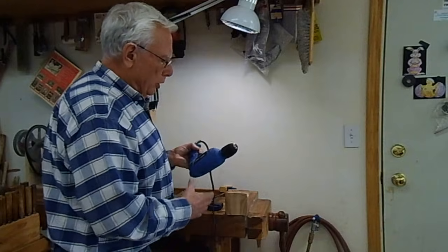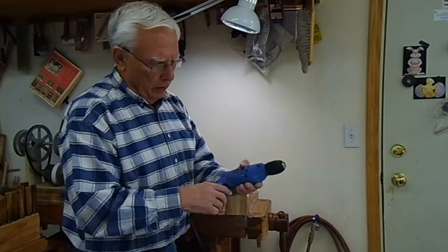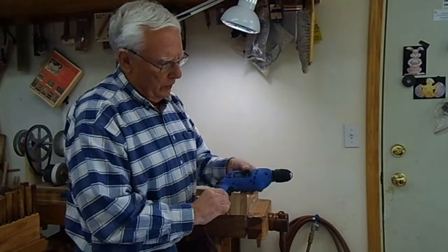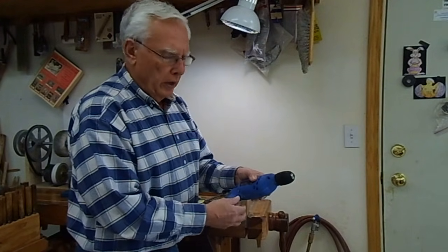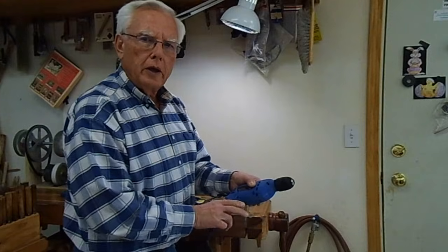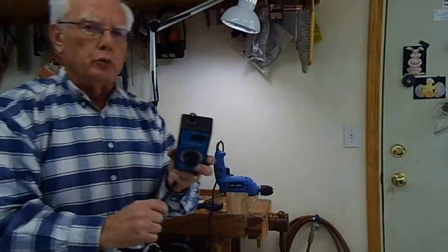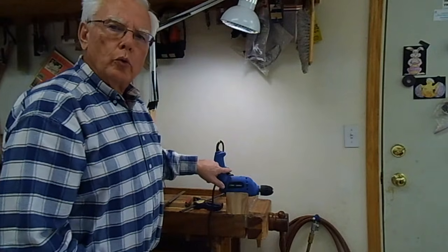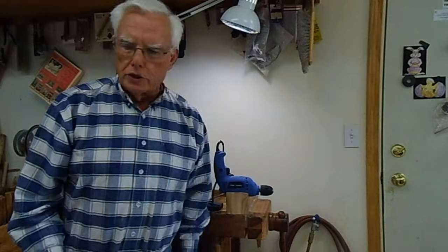One of the things that's important on the drill is to have a speed adjustment dial. The dial on the trigger changes the speed, which makes it easy to use. With speed reducers it will not work. So I recommend you have one with a dial on the trigger, and those are fairly inexpensive on the internet.